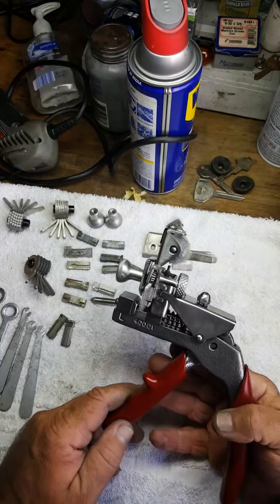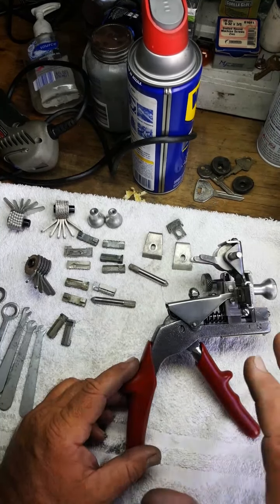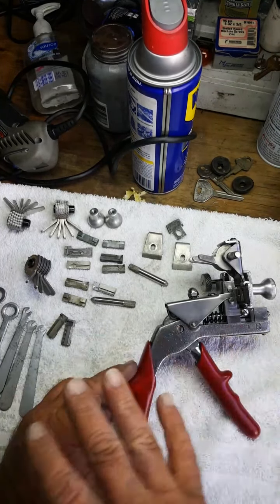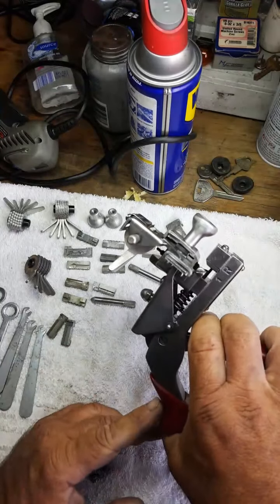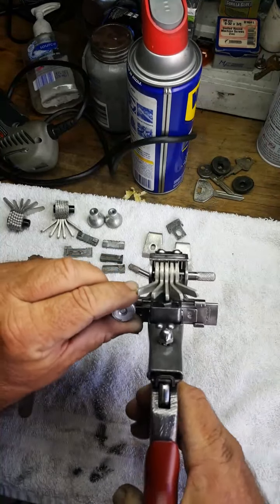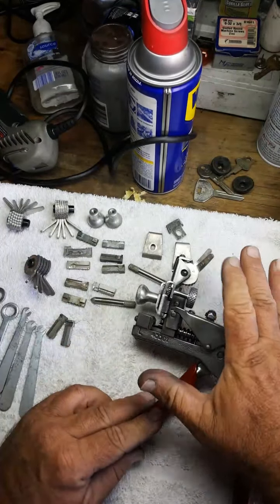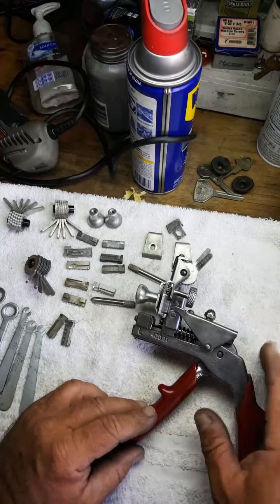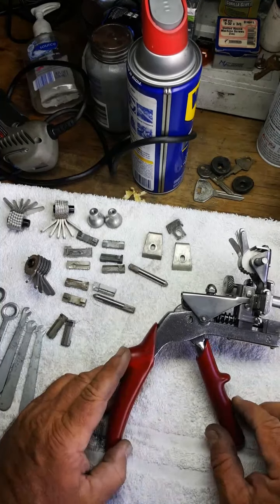Jane, how are you? This is Mr. Sunshine, locksmith Eddie, with another completed key machine — a Curtis model 15. We took it all apart in the last video, stripped it down, cleaned it, and degreased it. Now we have a beautiful handheld key machine. You can operate it just like this — it punches and cuts the keys right here. This one is set up for Chrysler; they also have versions for Ford, GM, Chrysler, Mitsubishi, and many others.